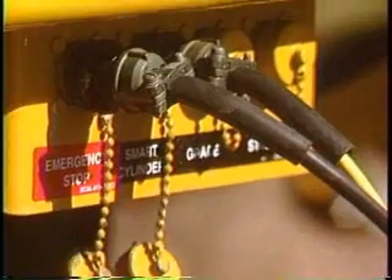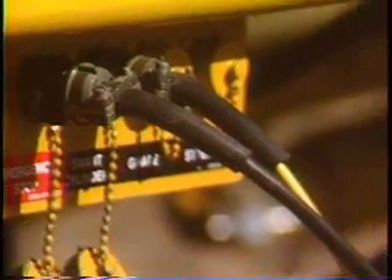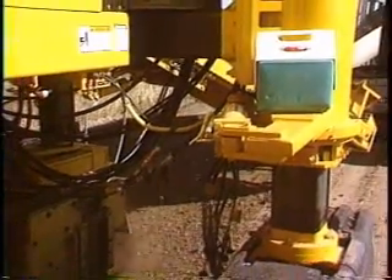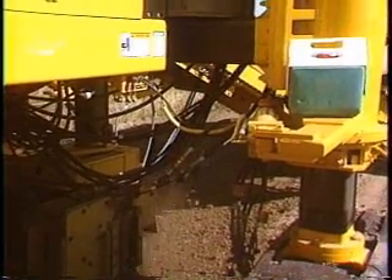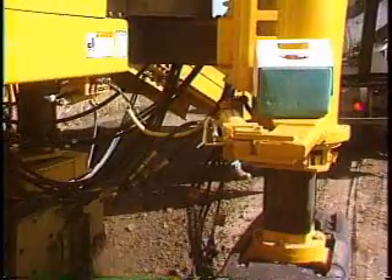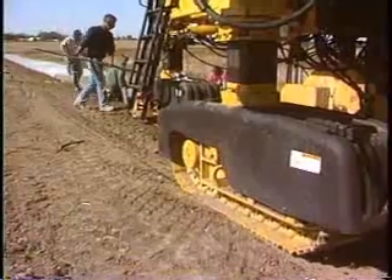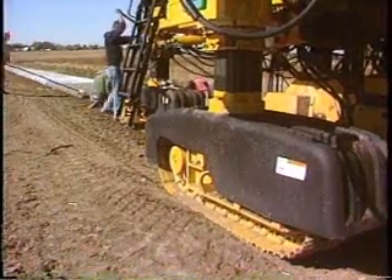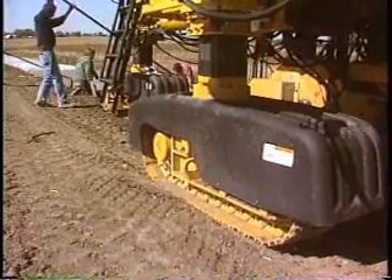Gomeco introduced smart cylinders to the paving industry with our in-the-pan DBI. Now, the new generation steering control features smart cylinders and eliminates the sprocket, the chain, and potentiometer at the top of each leg. The smart cylinder reduces moving parts and eliminates the physical adjustment to the steering system. The Gomeco G21 controller now makes it possible to have push-button steering setup.